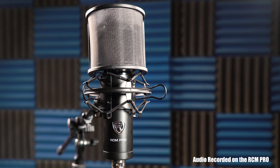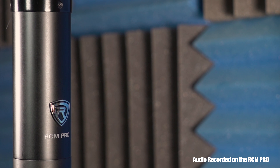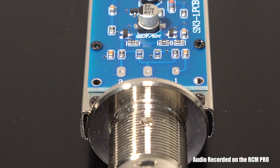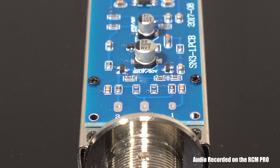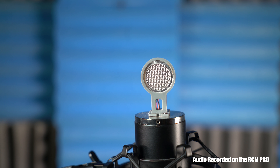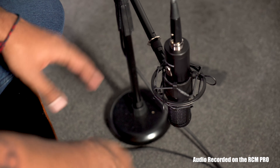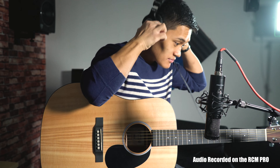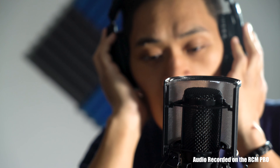A lot of thought went into the development of this professional-grade microphone, and although it's gorgeous on the outside, the real beauty comes from the internal design. High-quality Samsung capacitors ensure that you'll get consistent and dynamic recordings. The 25 millimeter cartridge provides a smooth sound curve while allowing for a large pickup area. This mic is unique because even though it has a large diaphragm, there's virtually no unwanted sound picked up during recording, making it perfect for clear and pristine vocals.